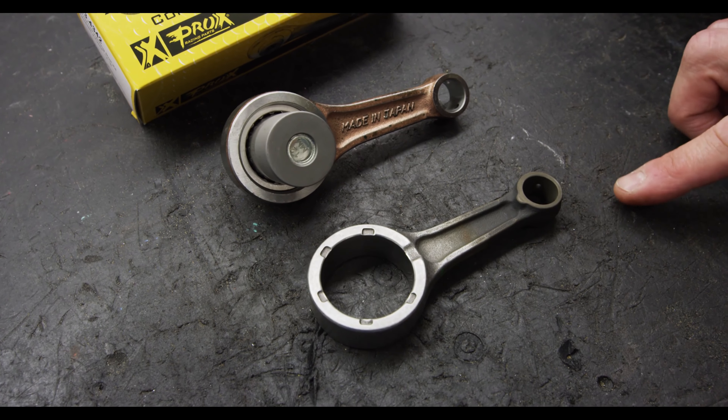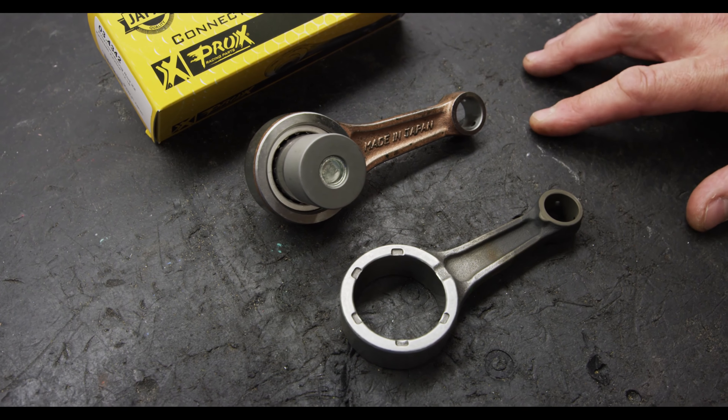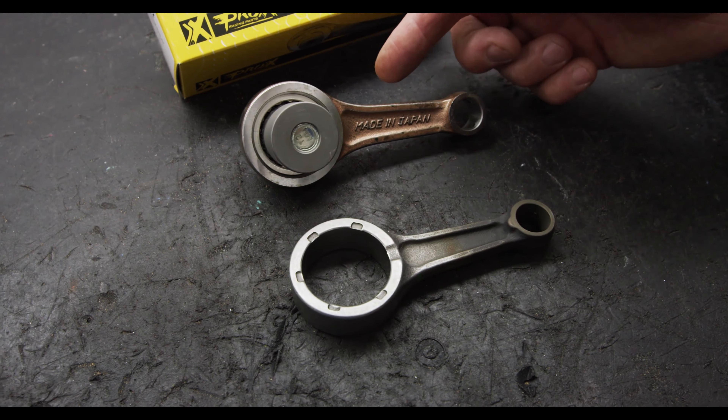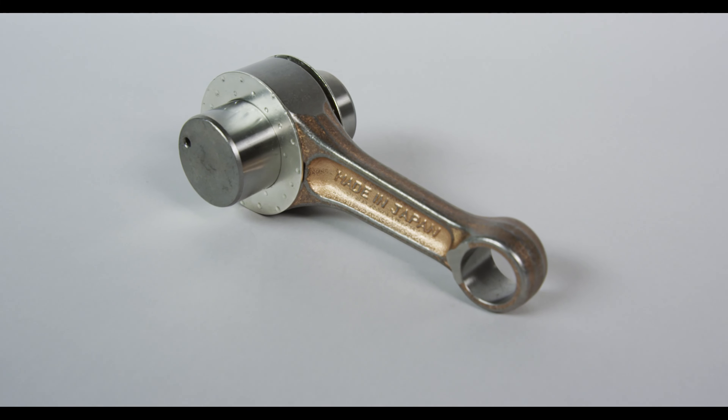Next to this rod, you can see an OEM connecting rod. You can see some of the differences in the blends of the I-beam into the rod eye and into the big end. You can see how much smoother they are, and what that does is add strength by having smooth blends with less interruptions.